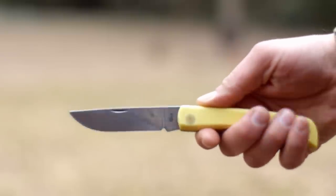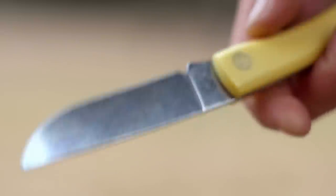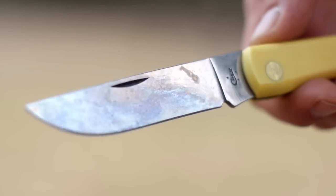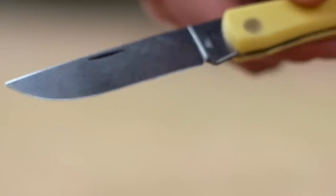The blade, as Case puts it, is a skinner blade with severe chrome vanadium steel - or vanadium if you choose not to ignore the second A. Maybe the definition of the skinner blade has changed over time, but I feel like this is a case of 'I do not think that word means what you think it means.' To me it looks like a standard drop point with a flat grind.